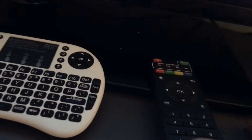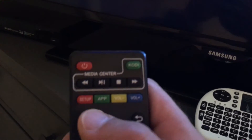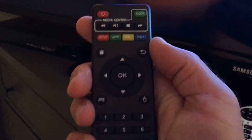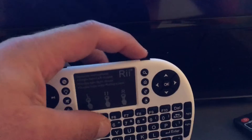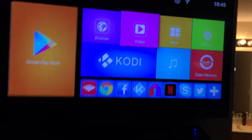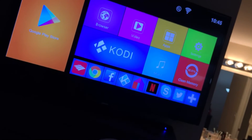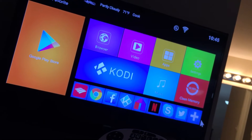There are a couple of USB ports on the side. It comes with a standard controller that has media center setup and similar functions. But the best thing I use is the Rii keyboard — you turn it on on top and it works great. If you scroll on the keyboard part it basically acts as a mouse.